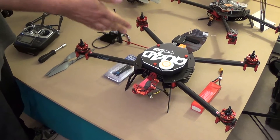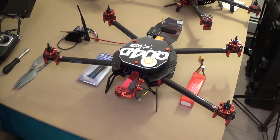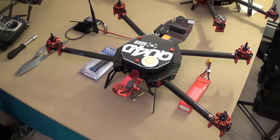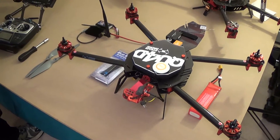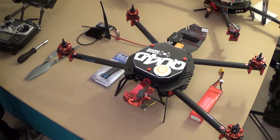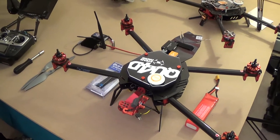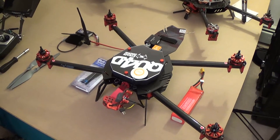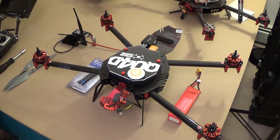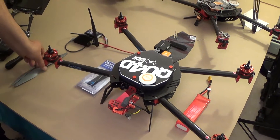We're here today with a 2014 SteadyDrone QU-4D. We're going to run through some of the things that you're going to need to do in order to get this machine airborne. Right now we're looking at a custom build we just did for somebody. It's got some extra things on it as compared to an off-the-shelf QU-4D, but everything else is going to be pretty similar. The first thing we're going to look at is attaching the propellers.